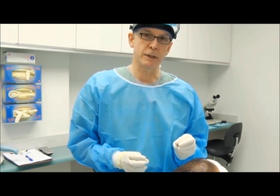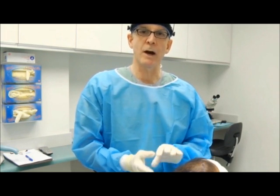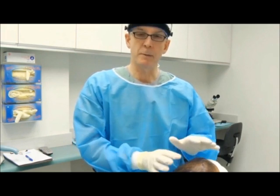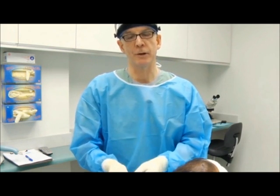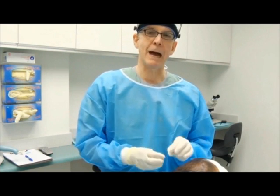With follicular unit extraction, when we do the harvesting, we're unable to make the sites. By making the sites in advance, we shorten the duration of time between when the grafts are removed from the body and then go back into the scalp.